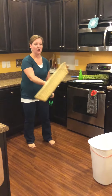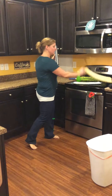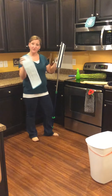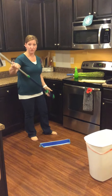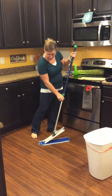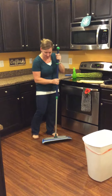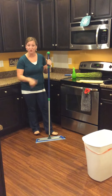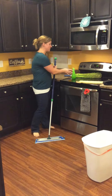Each of the mop pads are Velcro, so they're quick and easy to take off and put on. We can switch out real fast to our wet mop pad. As you notice, our mop pads are two different colors: the yellow one is like the sun — it's supposed to be dry. The blue one, like water, is your wet mop pad. Once I Velcro it right on there, you can do two ways of mopping your floors.